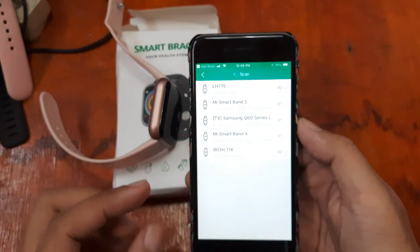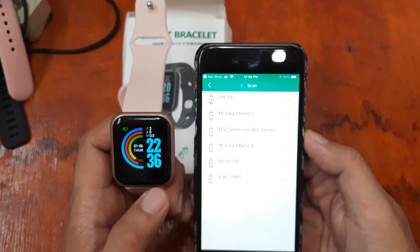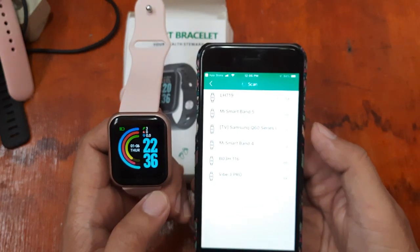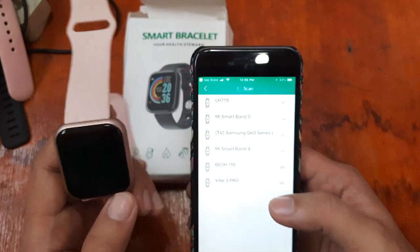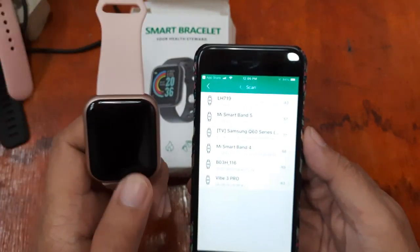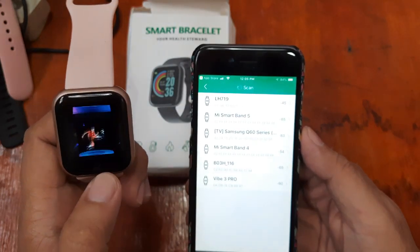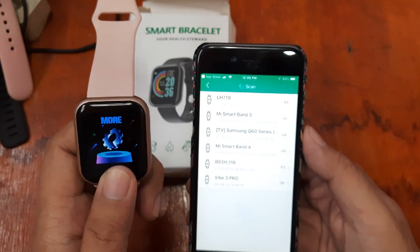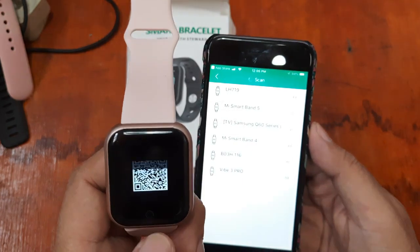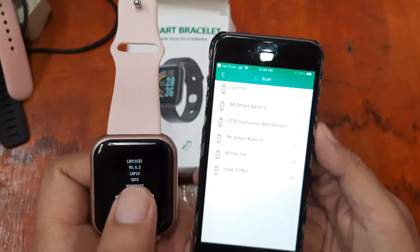It will now search for the smartwatch. We have here a list of smartwatches — there's a 'Meme Smartband 5' and others. Let's look for the one we are trying to connect. We have here 'LH719' — let's check if this is our smartwatch. We can go to the settings on the watch itself and we can see the code 'LH719' there.